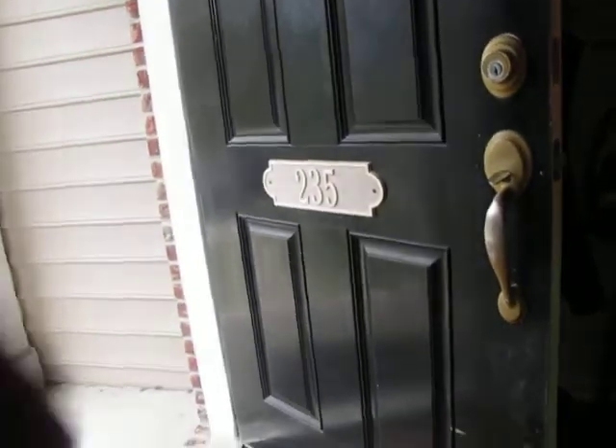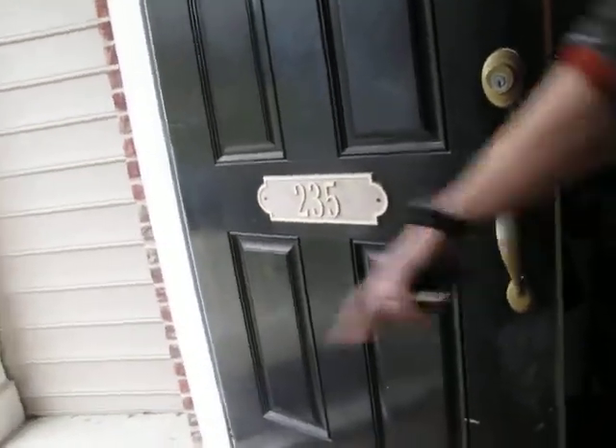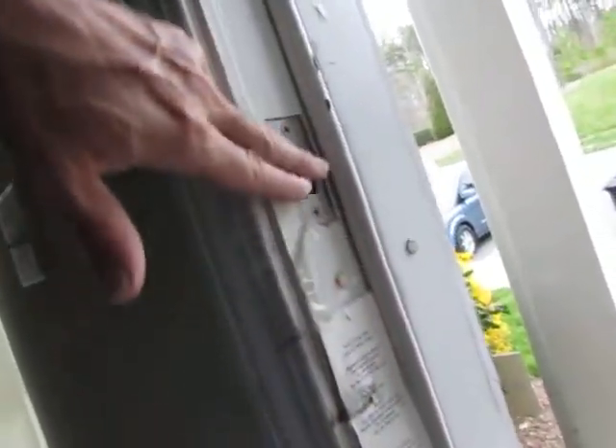It's been busted for a long time and we've just sort of been limping along with it. It can get stuck, and so we have this sort of ridiculous little thing that we can just get in the door. So it's basically held by the deadbolt.